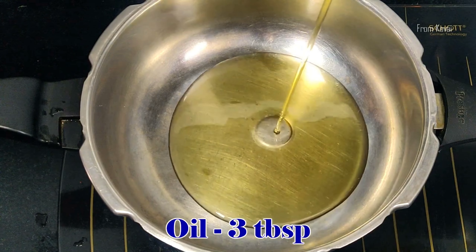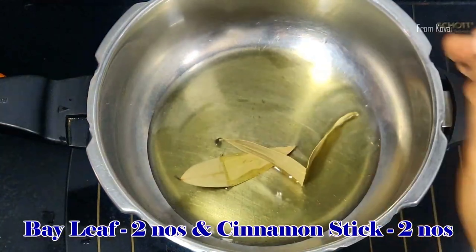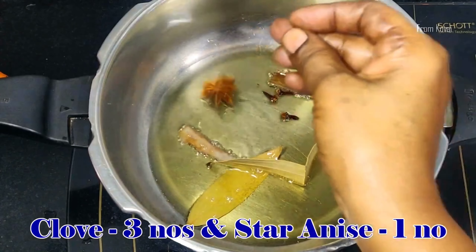Let's cook 3 tablespoons in the cooker. 2 tablespoons, 2 tablespoons, 3 grams. 1 star and ice pot.